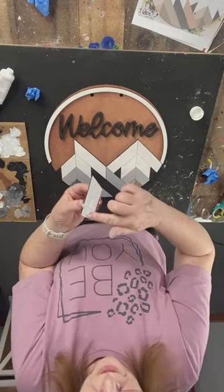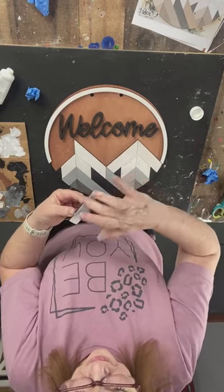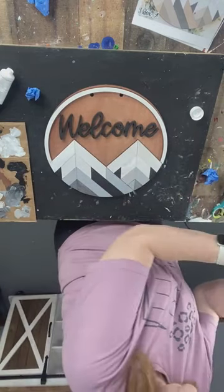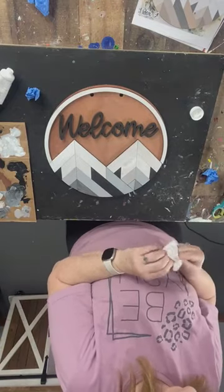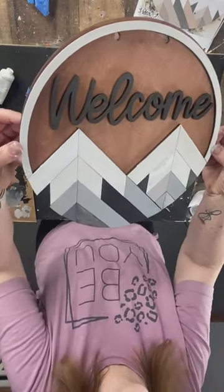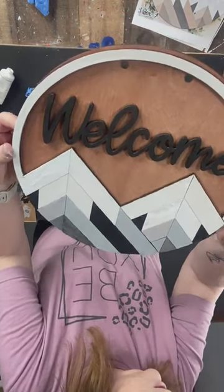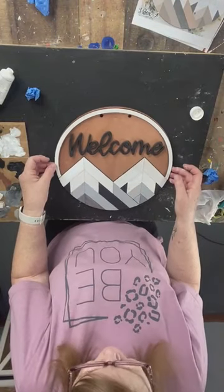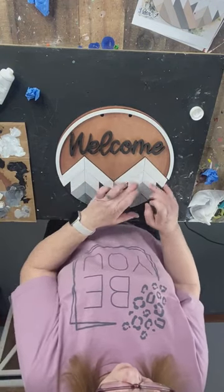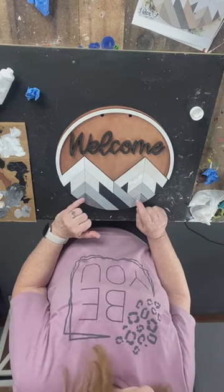It's a thicker, matte paint. When it dries it'll be a different sheen than the rest — kind of chunky. It's almost like a truer white. I'm going to do my four snow pieces like that.